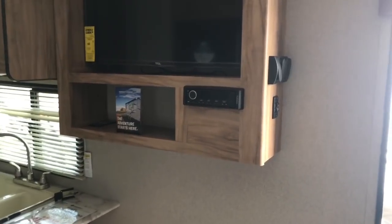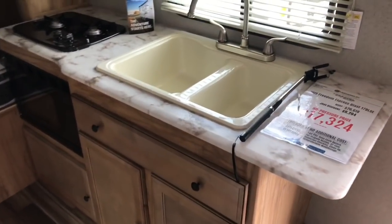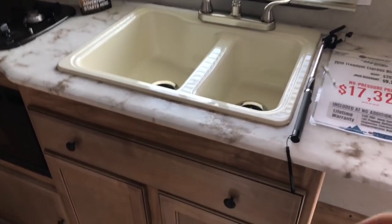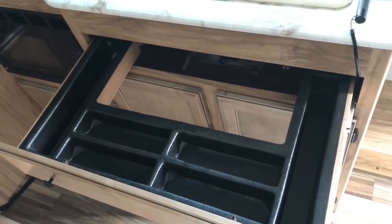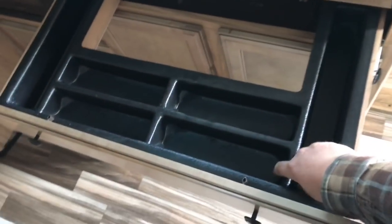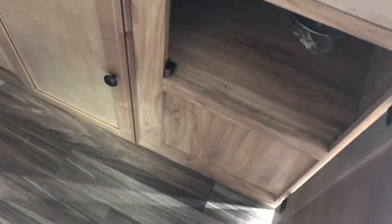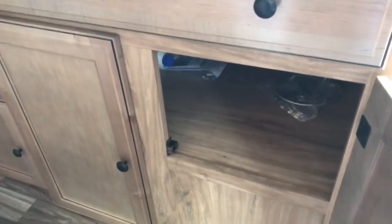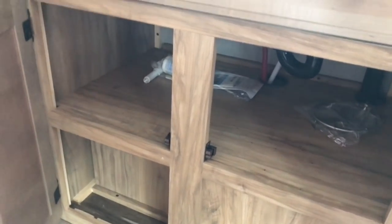Right under the stereo and TV system you've got an open area. In the kitchen, we've got a two-bowl sink that's pretty good size. There's also a drawer with plenty of storage — it has a cutout so it can kind of surround the sink. What I like about this is you can take this tray out if you want to and take it outside for a cookout. And there's storage underneath the sink as well with plenty of room.